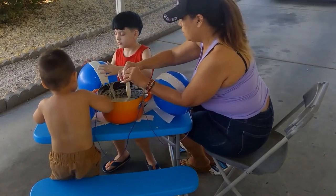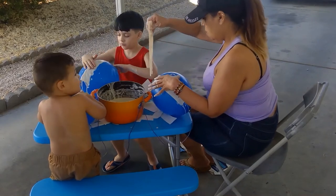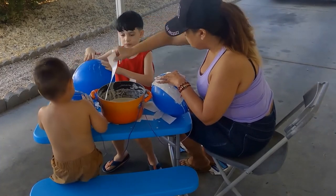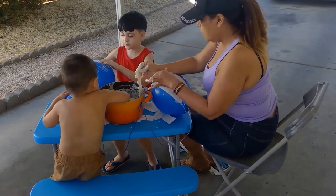Remember to do only one strip at a time. Next time get one. Then you can cover your balloon. When you're done, put it in the flour and cover your balloon.